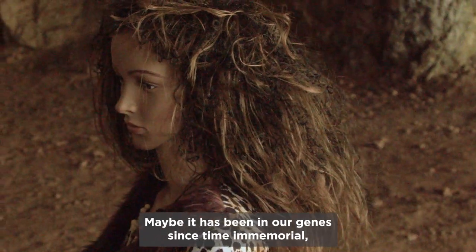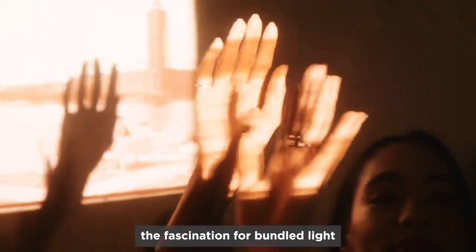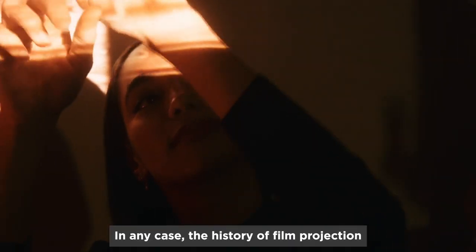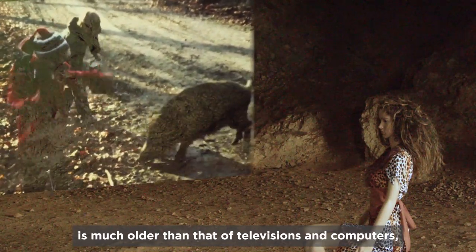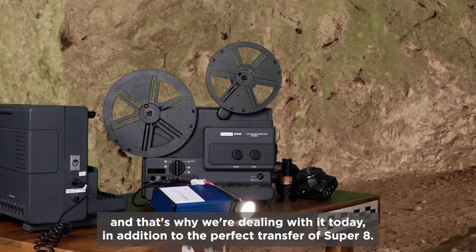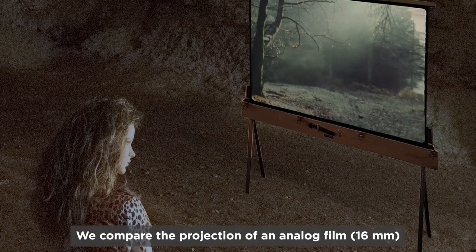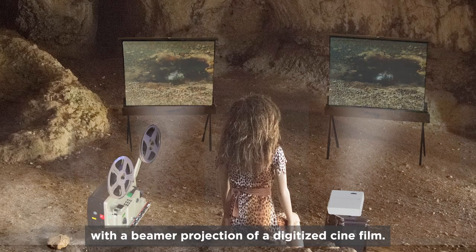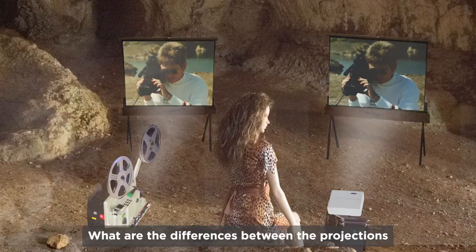Maybe it has been in our genes since time immemorial — the fascination for bundled light and the images that can be created with it. In any case, the history of film projection is much older than that of televisions and computers, and that's why we're dealing with it today in addition to the perfect transfer of Super 8. We compare the projection of an analog film at 16mm with a beamer projection of a digitized cinefilm. What are the differences between the projections and the information that is really on the film?